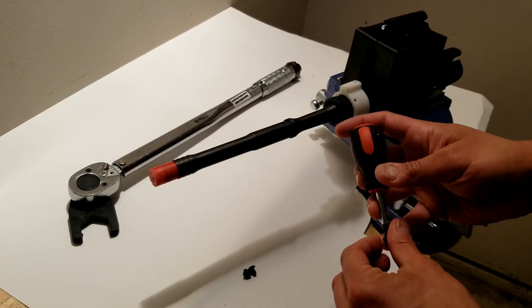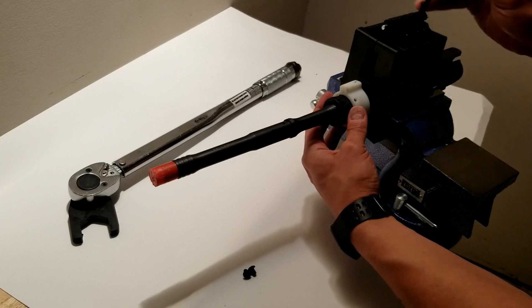You'll have to press in on the alignment jig as you install the included nylon screws.